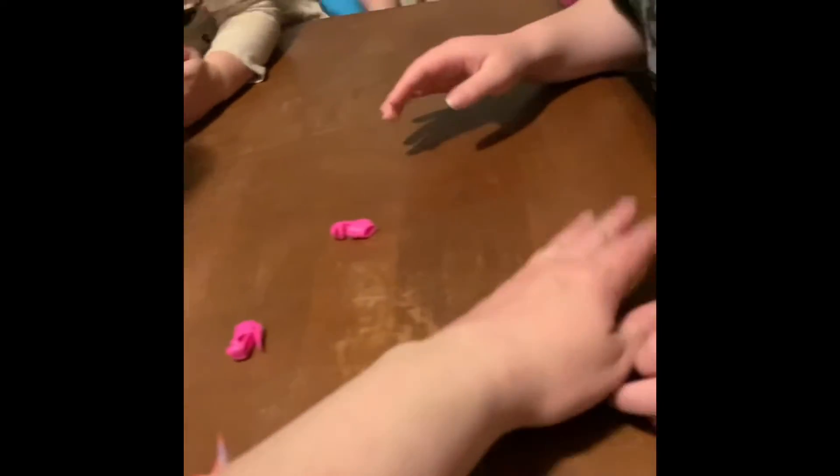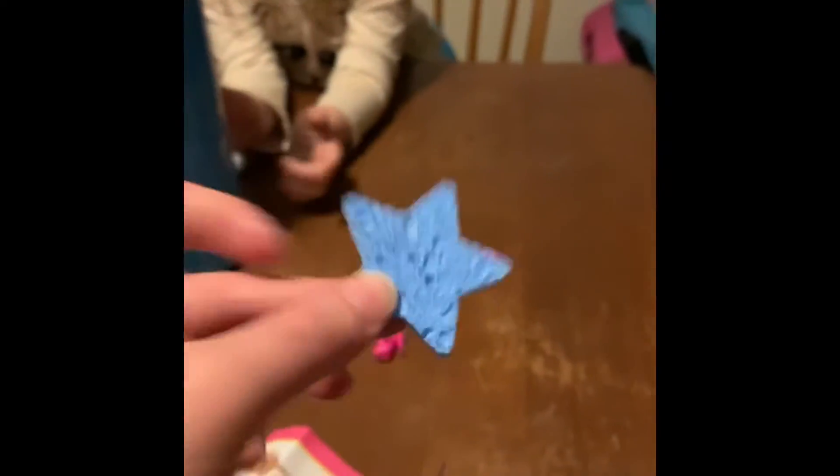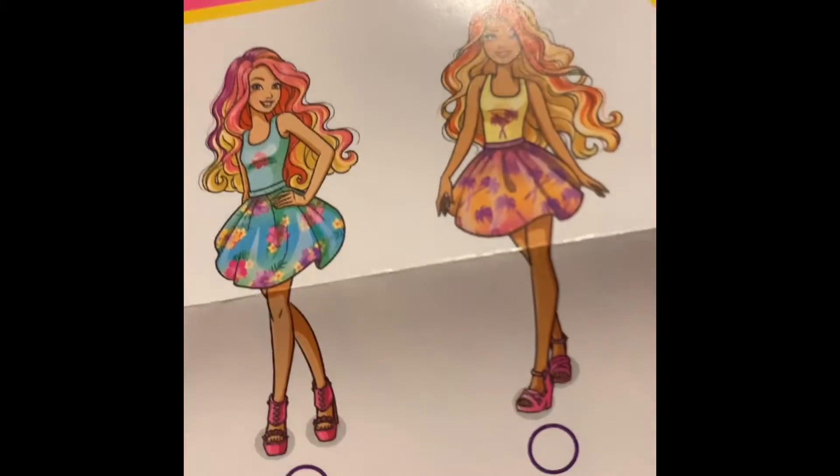That's okay. All right, now we're gonna open all these little packs and see what's in here. Okay, so we got the wig, we got shoes, we got a sponge, and what else Brooklyn? Oh, and the skirt. So guessing that she's gonna look like this girl right here.